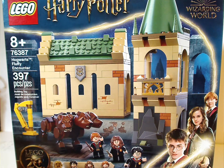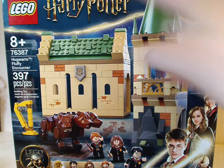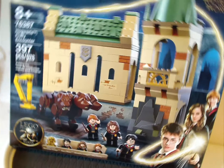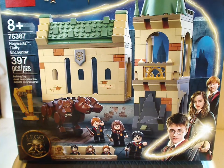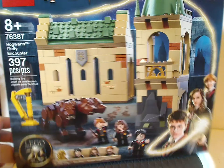On the front of the box you see the LEGO logo, Harry Potter logo, Wizarding World logo of course, and that interesting border that's new for this wave. And LEGO Harry Potter 20 years, and all the minifigs included there. Age recommendation is 8 and up, set number 76387, and it has 397 pieces.